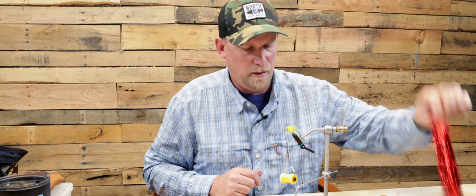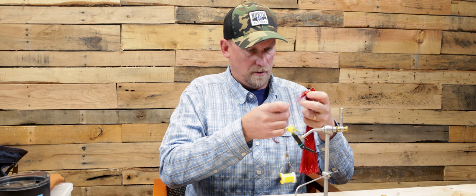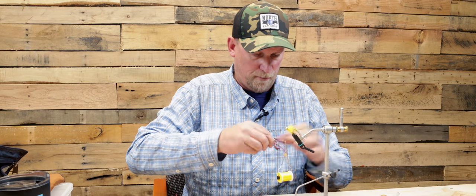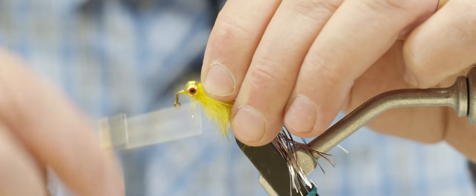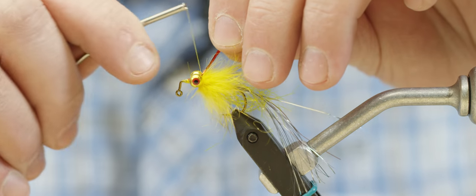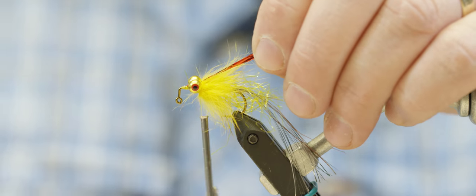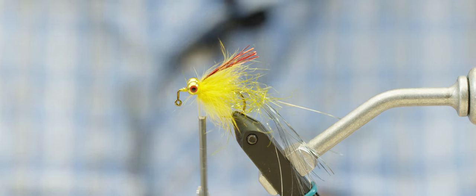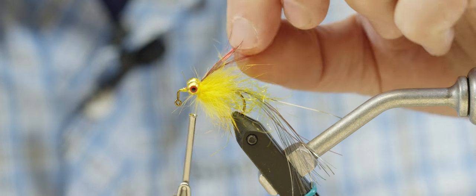Next, I'm selecting a little bit of red flashabou to go in as the throat. I'll grab just a couple of strands, fold them in half, then fold them again over my thread to avoid wasting material. I'll get a few wraps in, positioning them above the eyes, placing these right in the middle. Then I'll trim them to about the length of the hook shank — maybe a little bit longer, roughly the hair length — and you can flare those out just a little bit.